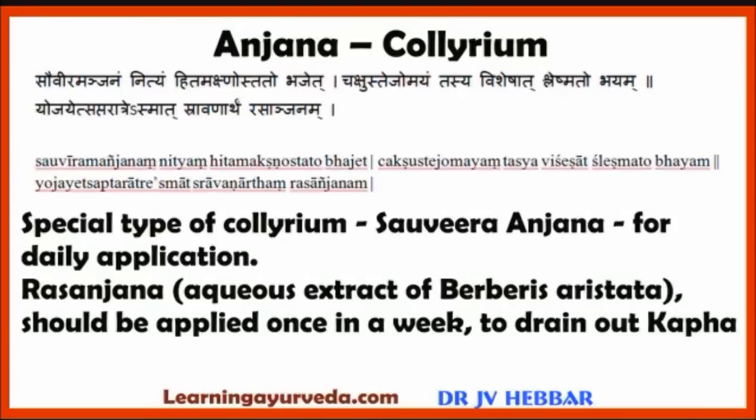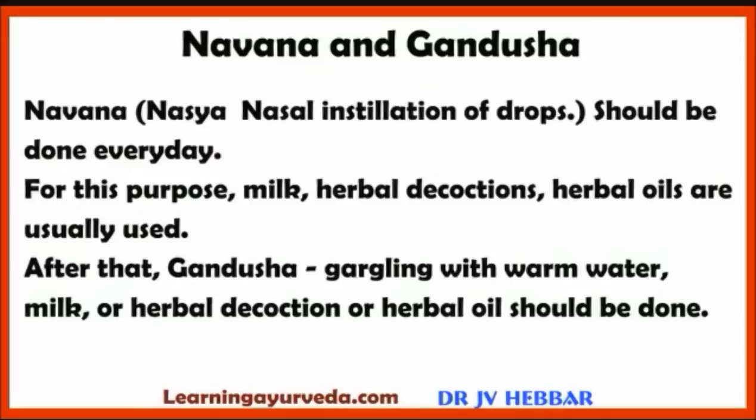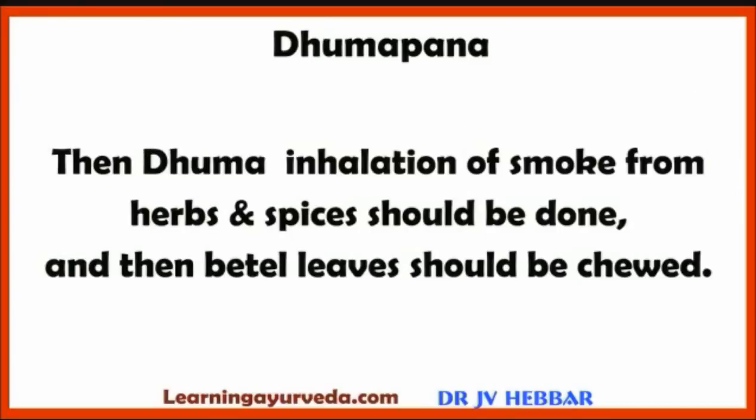After collyrium application, a healthy person should do Nasya, i.e., nasal installation of drops. For this purpose, milk, herbal decoctions or herbal oils are usually used. After that, Gandusha — gargling with warm water, milk, herbal decoctions or herbal oil — should be done. Then Dhooma, inhalation of smoke from herbs and spices, should be done, followed by Betel Leaf Chewing.